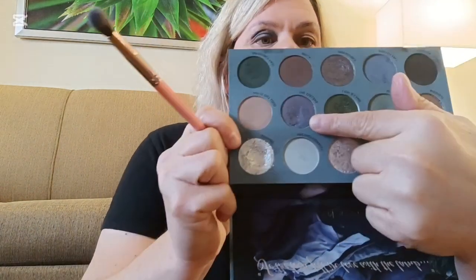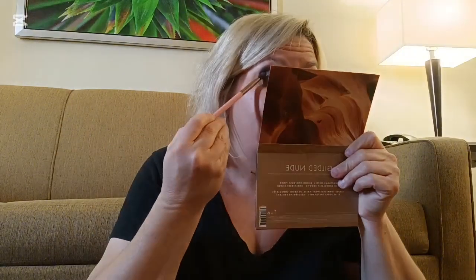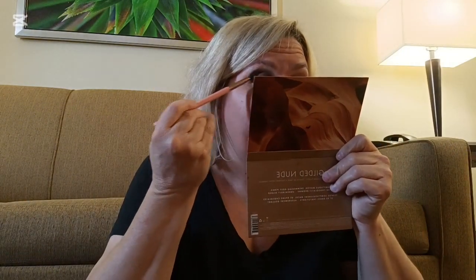We're going to dip into the next shade. I am going to put in the outer corner here a little bit of the shade Collins, right there. I'm going to use the same brush. That shade in particular does not have as much kickback as the other shade. I'm just going to tap it on. I do remember I used, I believe, Ice Cold. This eye look might look a little bit different than what I did a few weeks ago, but that's okay. What I'm going to do now is go ahead and do the same to this other eye.